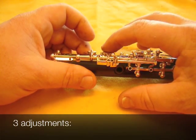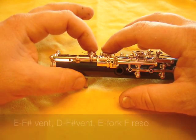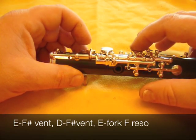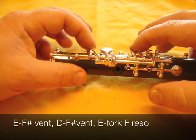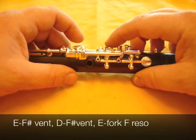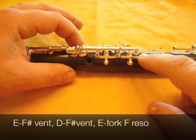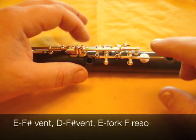If we hold the E down, the F-sharp vent must come down too. The second one is the D key to the F-sharp vent. The third adjustment is between the E and the F reso vent.